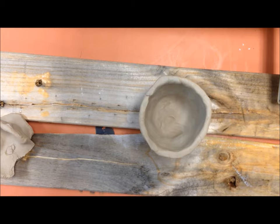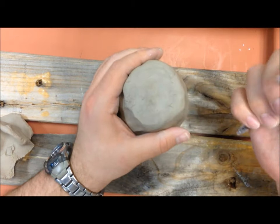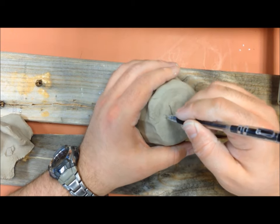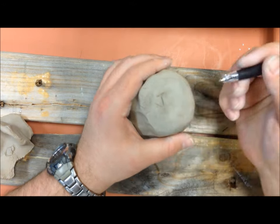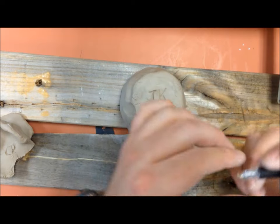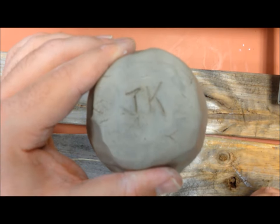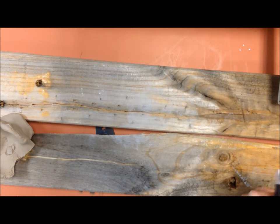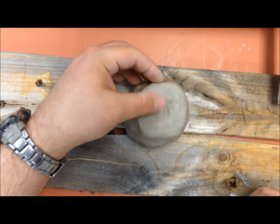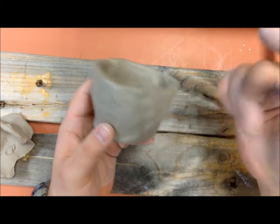Once you're done with that, take your pen or pencil — I've got a pen right now — and first things first, you need to put your initials in the bottom of the piece. Make sure those are in there, because if they're not, when I go to fire it, your piece goes bye-bye — it goes in recycling because I don't know whose it is. I will not fire a piece I don't know whose it is. Make sure you've got your initials in it.